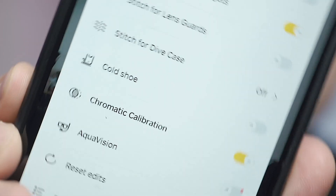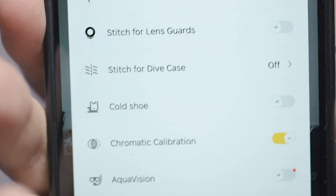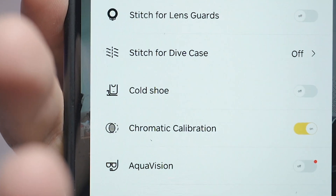In the latest Insta360 ONE X2 app, you're going to see the icon about the Cold Shoe option. In the latest firmware, you're going to see the Stitch for Cold Shoe, and you can turn it on or off for photo and video. How does it work and how does it affect my photo or video? So I decided to take some test shots with my accessories for the Insta360 ONE X2.